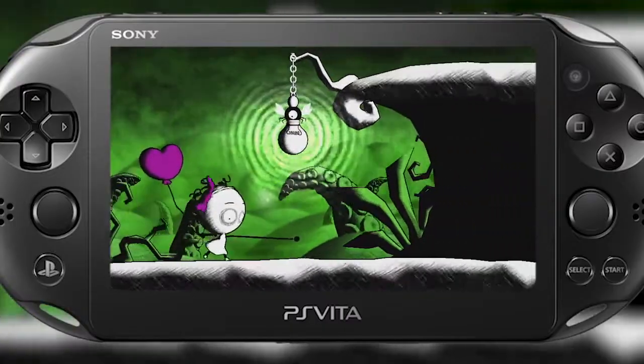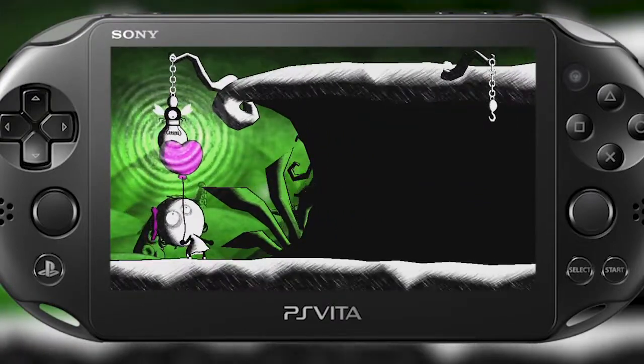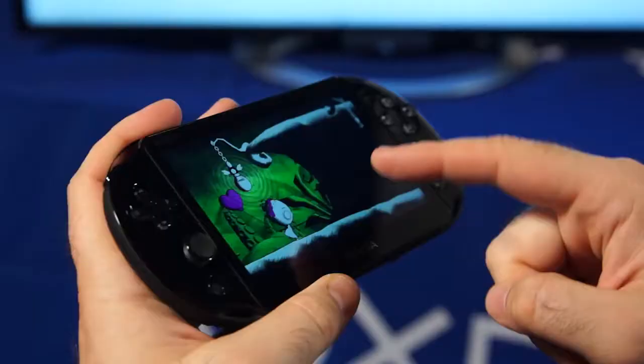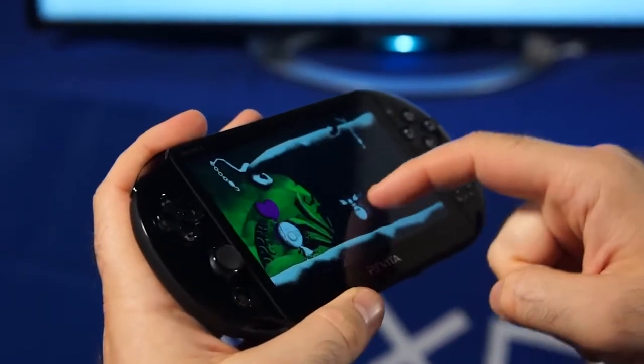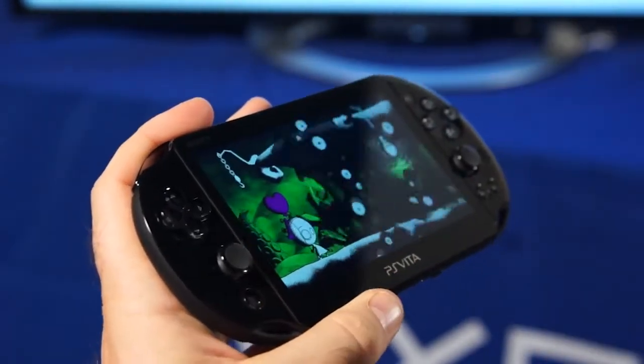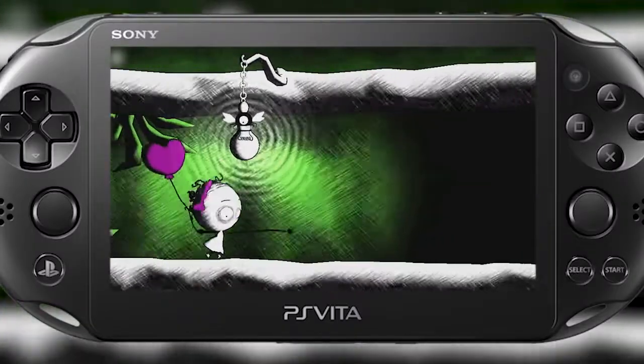Here's one of the first puzzles in the game — it's something that will reoccur throughout. One thing I want to note is I'm not using the analog sticks, I'm not using the buttons, I'm not using the L or R triggers. I'm actually exclusively using the front touchscreen right now. I'm going to move this light bulb over to the second hook to scare away all those nasty bats.